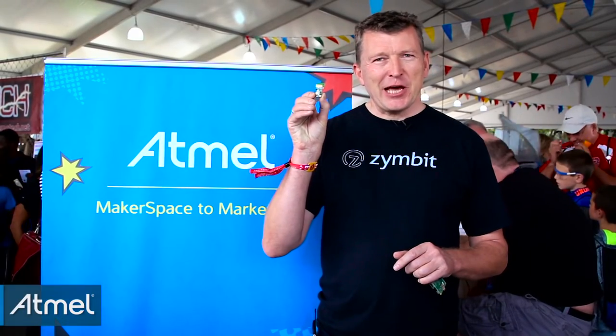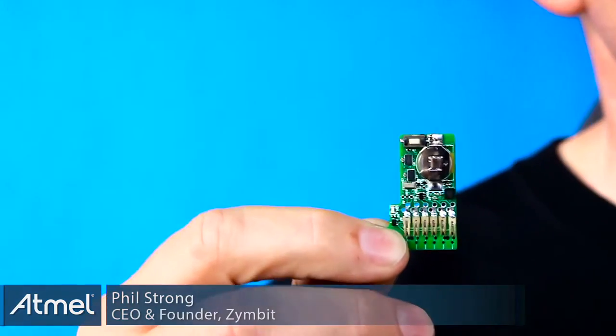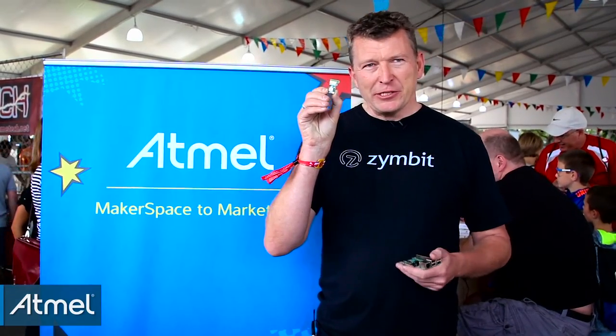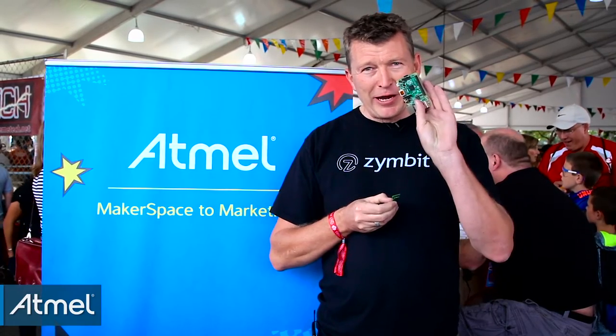This is Zimkey. It's a tiny security device designed for Raspberry Pi. It contains Atmel's crypto authentication device, the 508A, and this device fits right on board a Raspberry Pi.